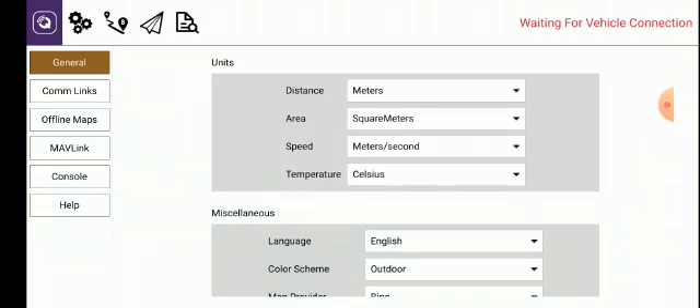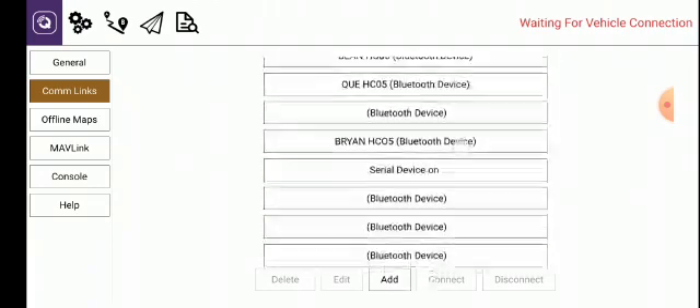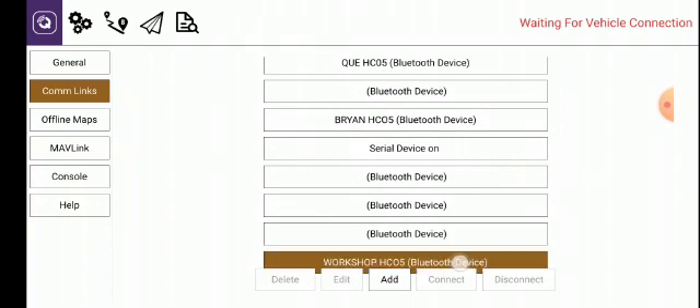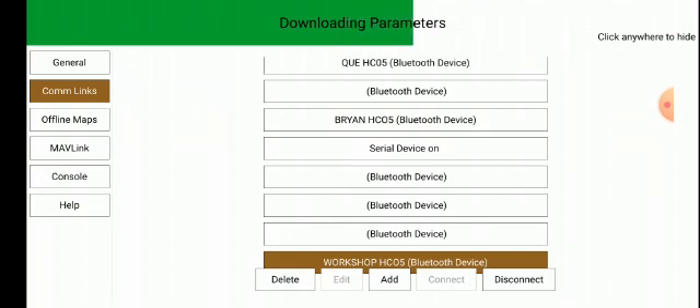On the left-hand side you'll see a drop-down window that says General, Comlinks, or Flight Maps. Click on Comlinks, then scroll down until you find your name — in this instance it's going to be Workshop HC05. Click on that, then push Connect. Manual flight mode. The green bar running across the top of the screen tells you that you are now connecting. It's busy downloading the parameters that are programmed into the autopilot.